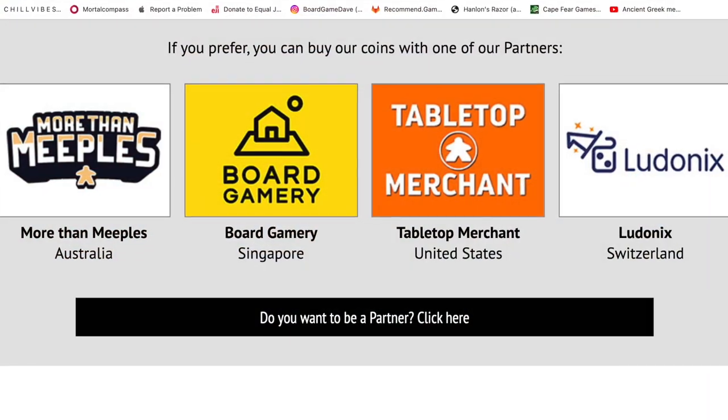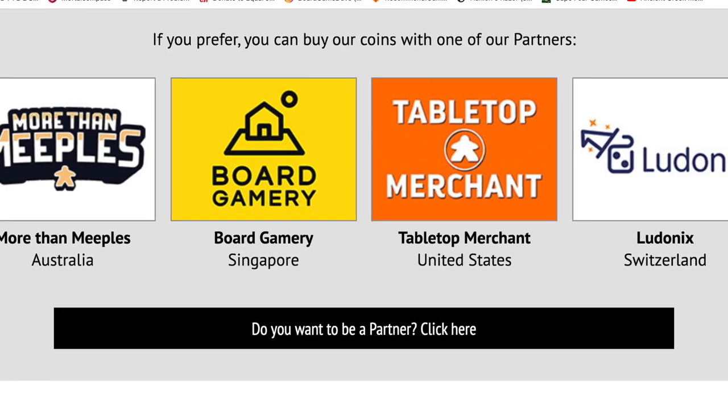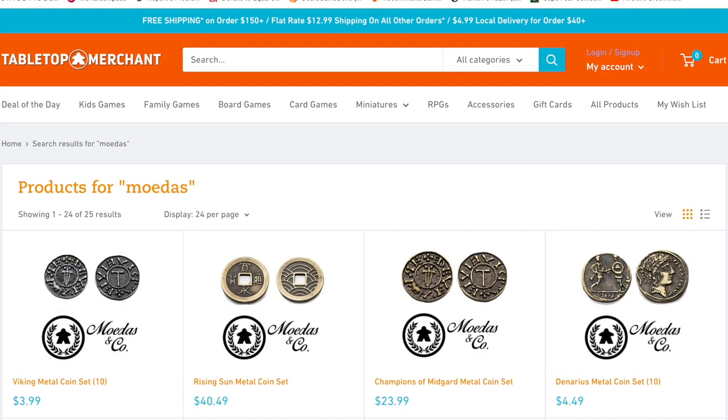There was a time when it was hard to get a hold of these coins because they're made in Brazil, but lately they have international partners, which makes it much easier and cheaper. If you're in the US, you can get your coins through Tabletop Merchant — that's what I did. So don't let shipping stop you. It's much, much easier now. You gotta get a hold of these coins.